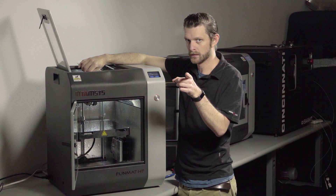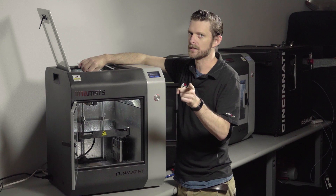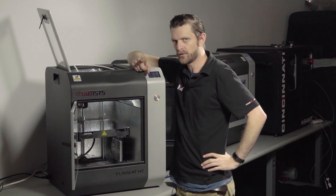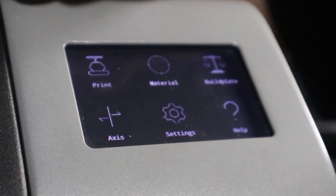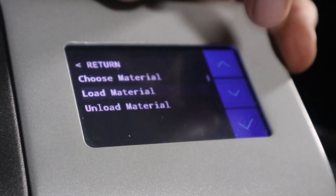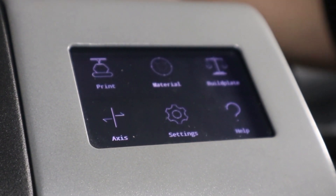Assuming you've leveled — since we calibrated and tested the auto-leveling, watch that video, we've got that too. That was easy. But if you want more control, I've got something to show you. So that was Material > Load Material. Well, I've got another trick — this is what I use, and it goes much more quickly.